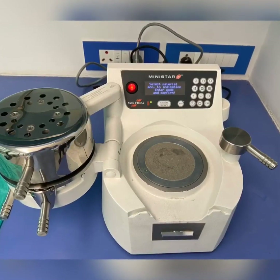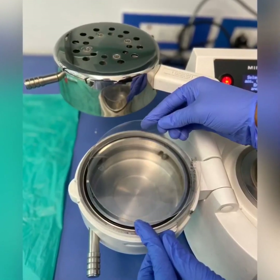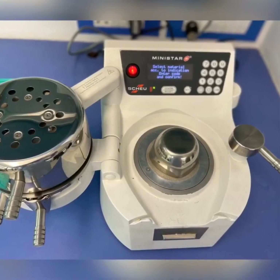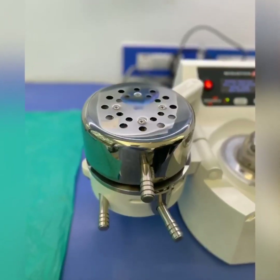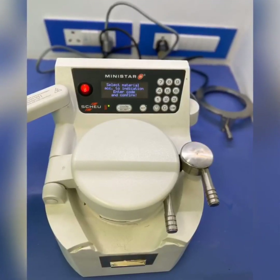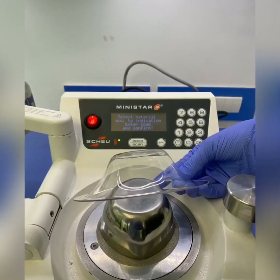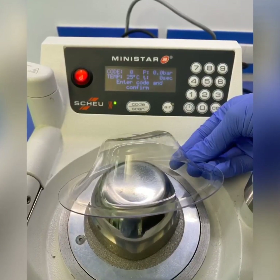The sheet will be placed in the vacuum former and the bowl will be placed on the other side. The sheet will be allowed to heat up to a particular temperature as prescribed by the manufacturer. Then the E6 sheet is placed on the bowl and allowed to cool down. Once cooled, you will see a very nicely made vacuum-formed barrier guard.